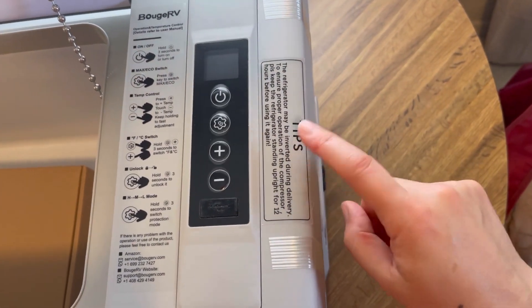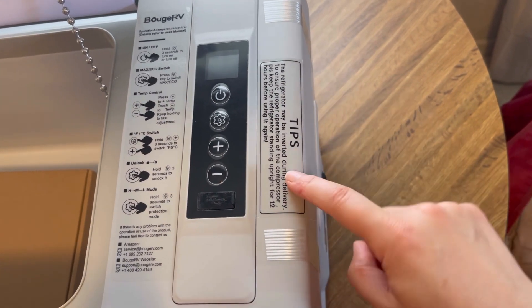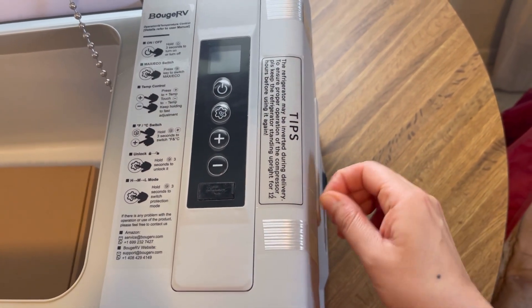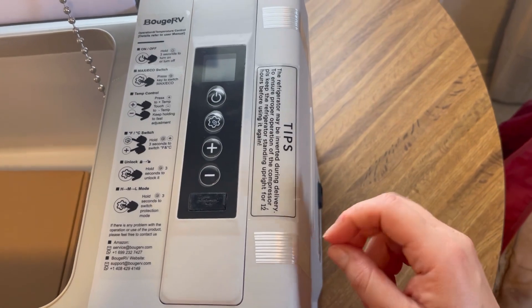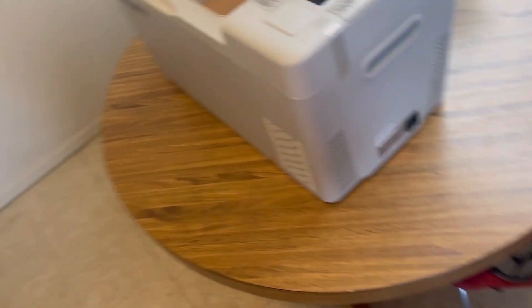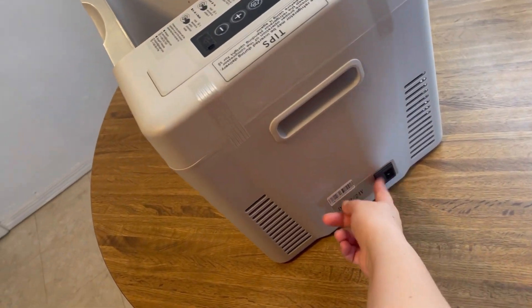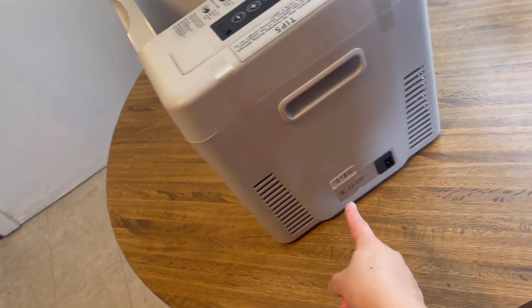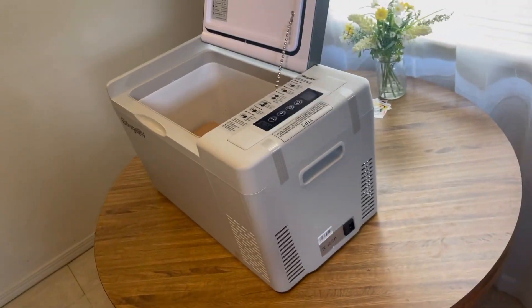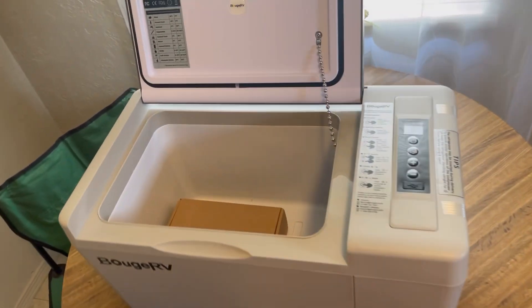There's a tip to not plug it in and turn it on for at least 12 hours after shipping. It's been over 24 hours, so we are good to plug it in. On this side it has where you plug it in — it can be 12 volt or 24 volt. So this is the controls side, and then this is the storage side.